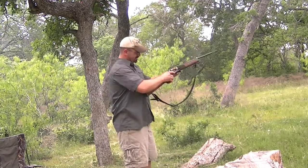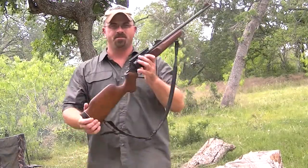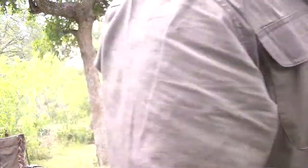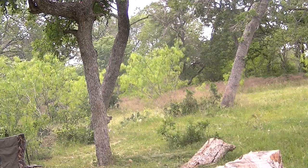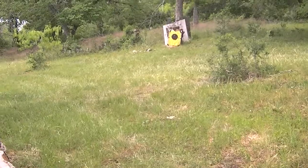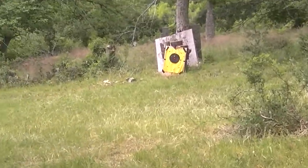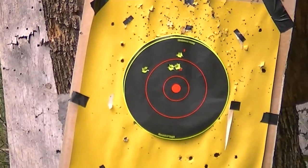Had a hanger. That is a .45 Long Colt Circuit Judge. That had a hanger on that last one, let me show you. Right there, that's a hanger.